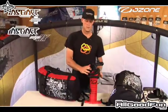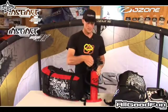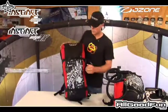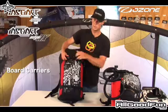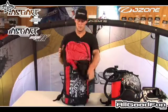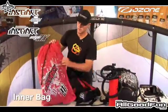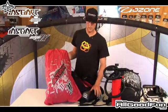We've changed the pump leash — it's a lot simpler this year, it just goes onto the handle. On the front we've got your board carriers, just two simple straps. Inside the bag there's the inner bag, which a lot of people just keep in their car.